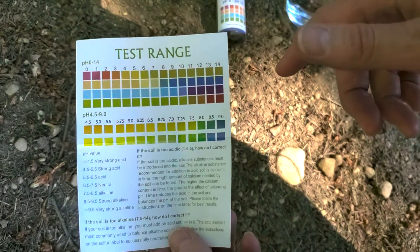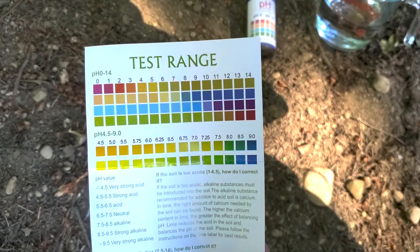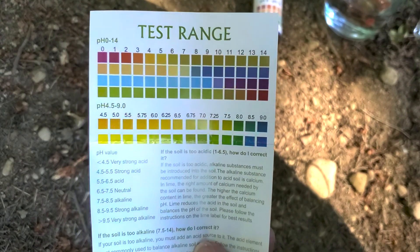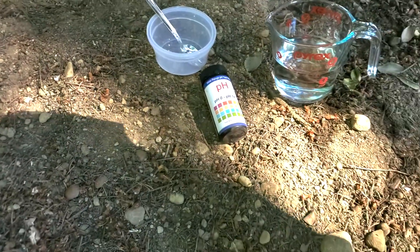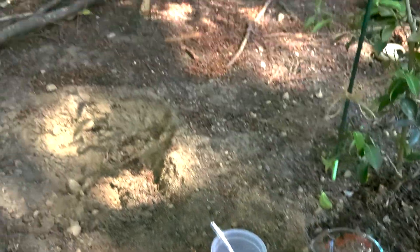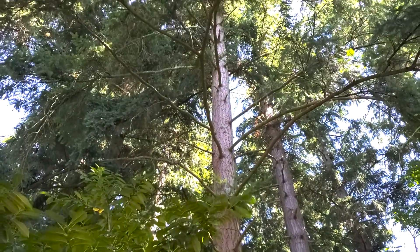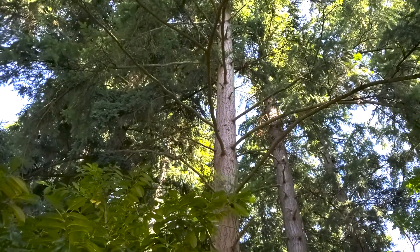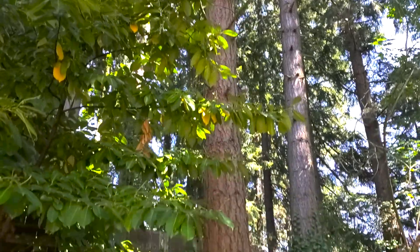We're both predicting that our soil is slightly acidic, but we have different predictions. Sean predicts the range will be between 6 and 7 — just a slight acidity. Allison predicts it's going to be a little more acidic, in a range between 5 and 6. The reason we both think it'll be slightly acidic is because we have a lot of tall, old fir trees in our backyard where we're testing the soil. Fir needles over time will turn your soil more acidic, which is why we think the pH will be on the acidic side.